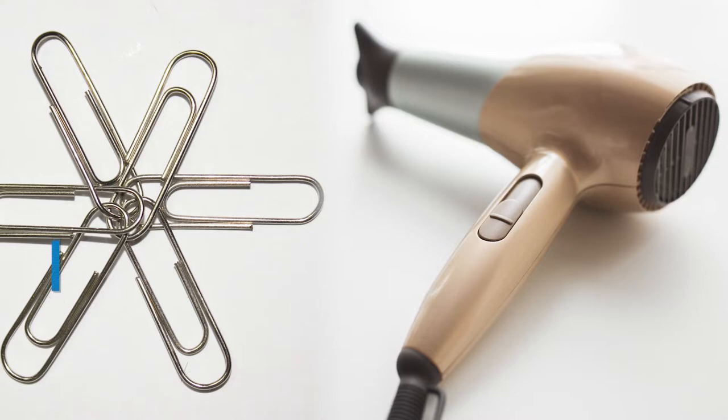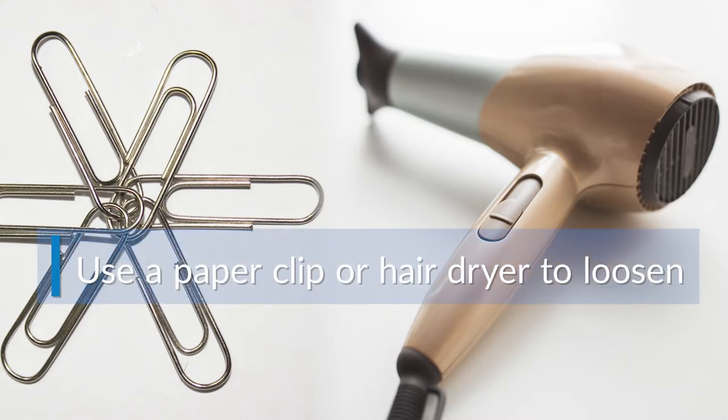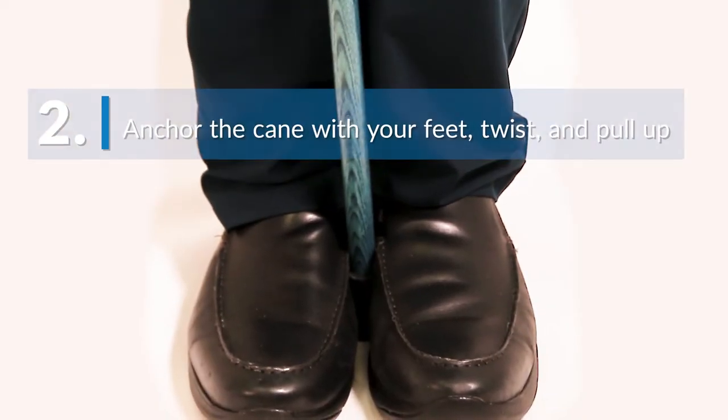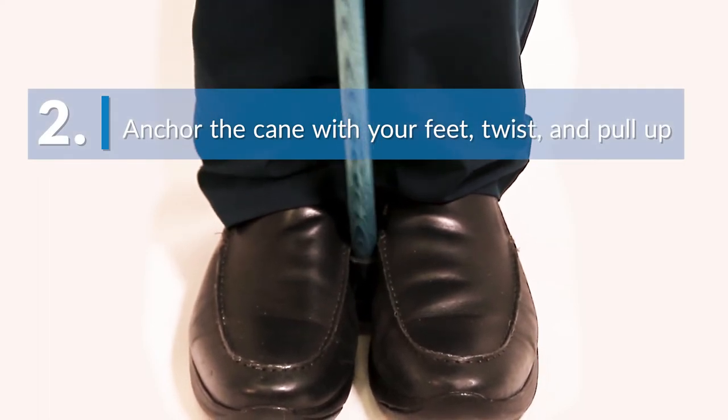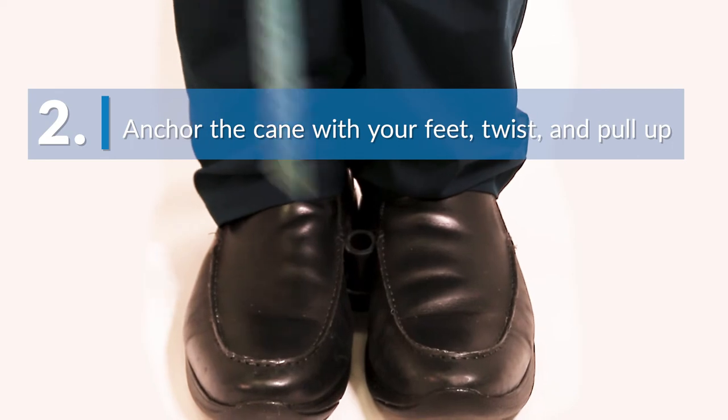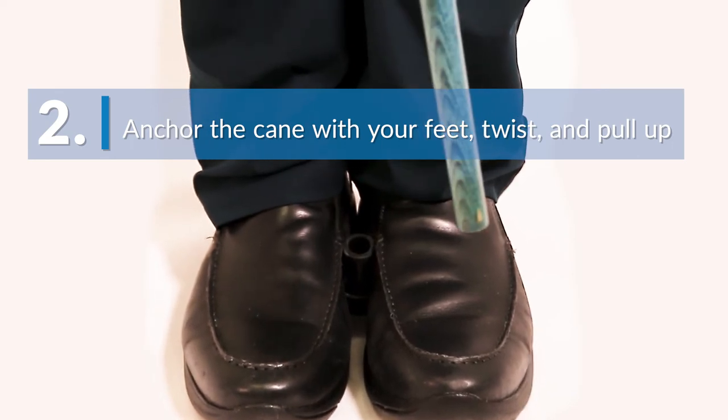We recommend using a hairdryer to heat the rubber material and make it softer, or use a heavy-duty paper clip to break the suction between the tip and cane shaft while being mindful not to scratch the shaft. Try placing the cane on the floor and using your feet to anchor the tip in place while you twist the cane back and forth, and then pulling up will usually do the trick.